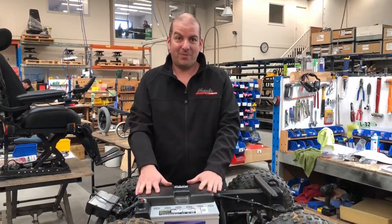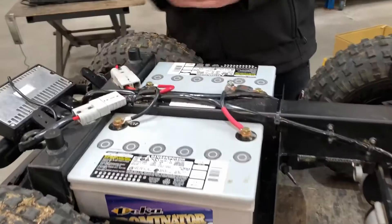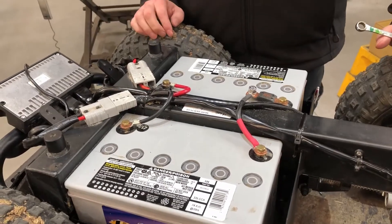Now that we've got our cover off, we remove our battery cover — there are six screws there — and we get access to our terminals. With the terminals, always remove the negative first and put it back on last. That way we avoid any sparking or shorting out of the terminals.